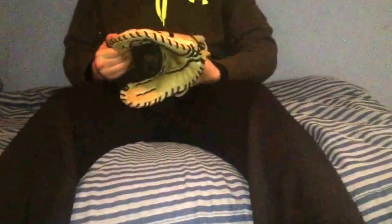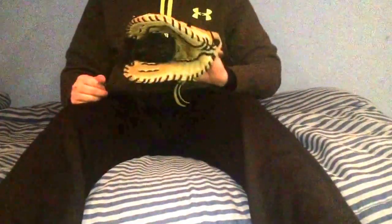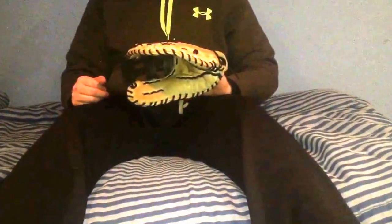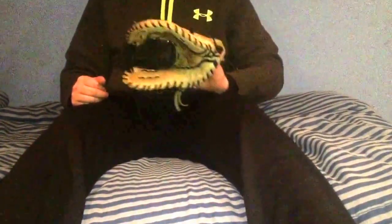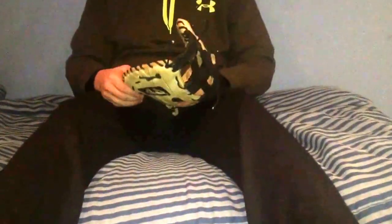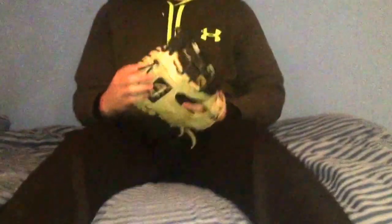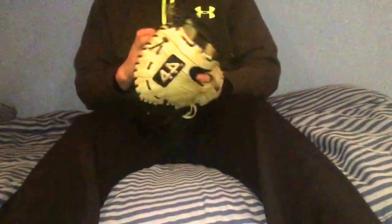I think the leather on this glove is pretty solid. People say it's really plasticky but I honestly compare it to like a Hd Pro dual core, because it is softer than an A2000 or a regular Hd Pro stock model. It's a little bit softer than what I'm used to, but I don't mind it — I like it.